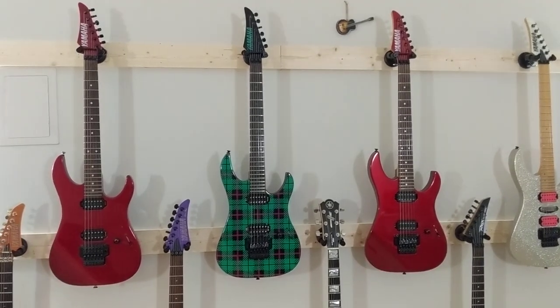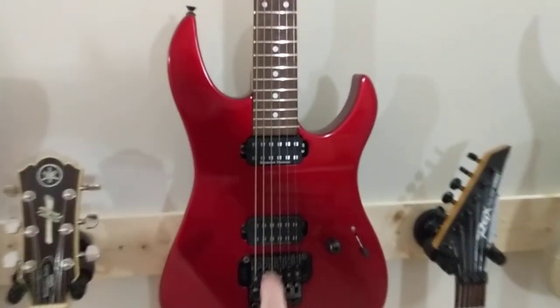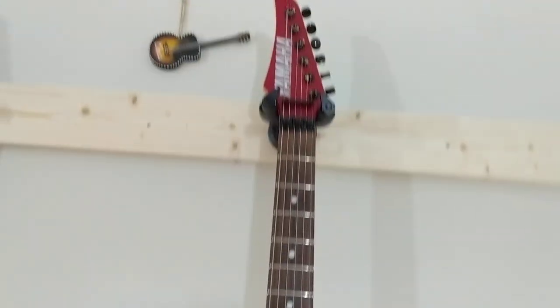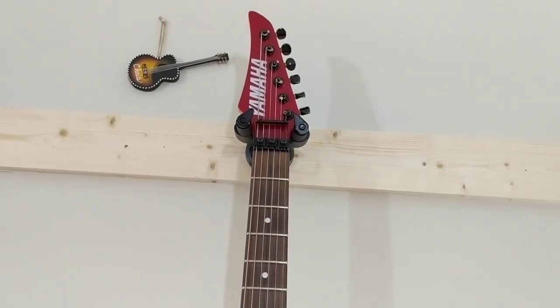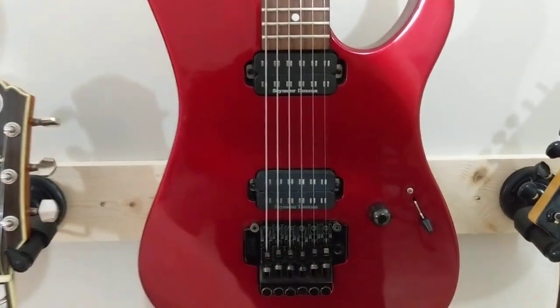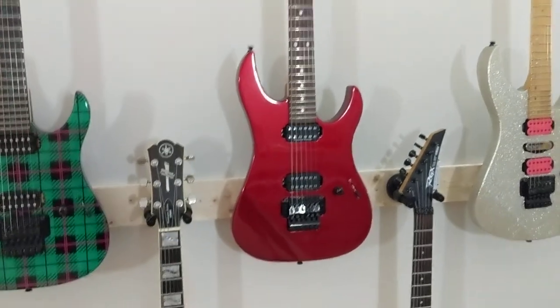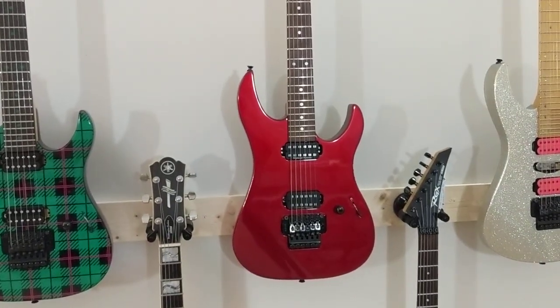Let's go over some of the details that make these things kind of wild. This is technically the first guitar I got. This is an RGZ 820R. What we're going to do is give you the explanation of what all those little acronyms mean. The letter identifications of what they are is this.